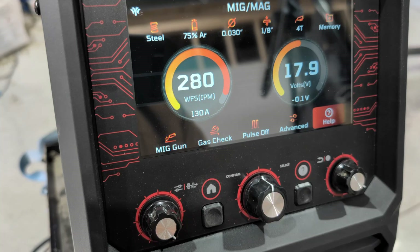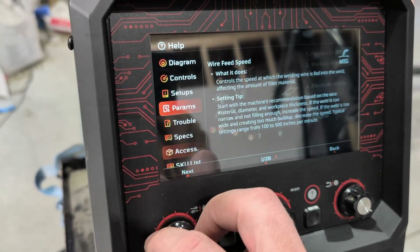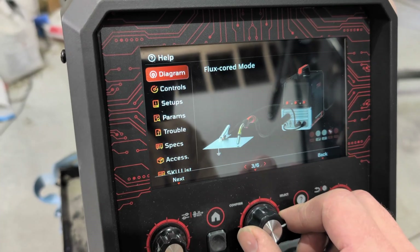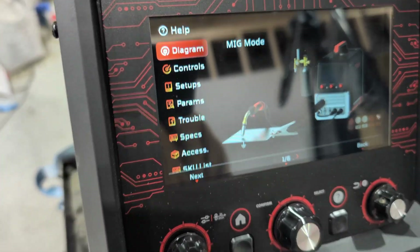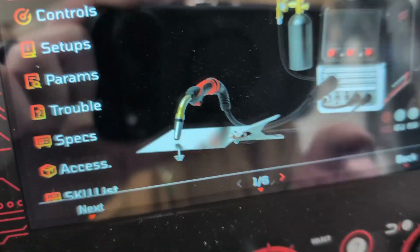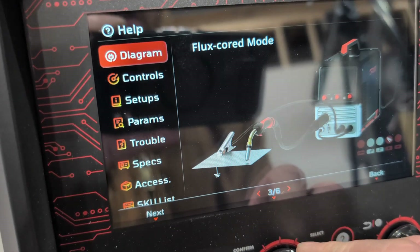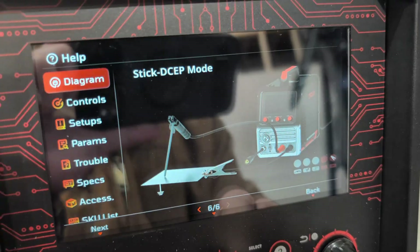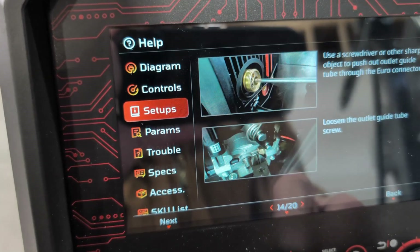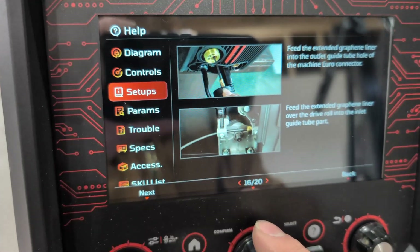One thing about this machine that I think is super cool is that it's got a help screen. It basically tells you exactly how to set it up — you can go through the different options and scroll through different selections. We're going to do MIG mode: the gun has to be right here, the lead coming out of the left side loops back around, and the ground clamp goes on the very far right. It's got options for flux core, TIG mode, and stick, and it even shows you pictures of how to set up your machine.